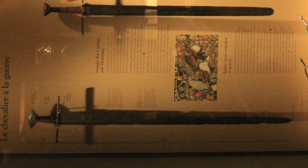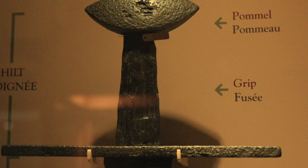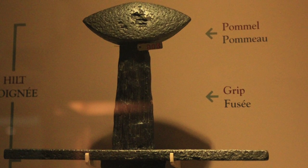The first sword we'll look at has what's called a Brazil nut type pommel. It's dated between 1100 and 1150 AD and is either German or English in origin, with a steel blade, iron guard and pommel. This sword falls into Type 10 of the Oakeshott typology and was a common sword of the early medieval period. This type has clear roots in the Viking Age swords and sets the foundation for the later two-handed swords. The grip is made for one hand only, leaving the off-hand available for a shield. The sloping shape of the Brazil nut pommel provides an improvement on the often straight Viking-era pommels, giving additional protection to the sword hand.